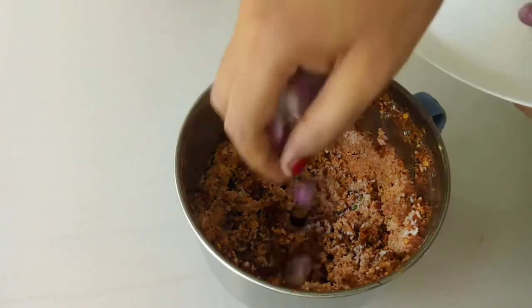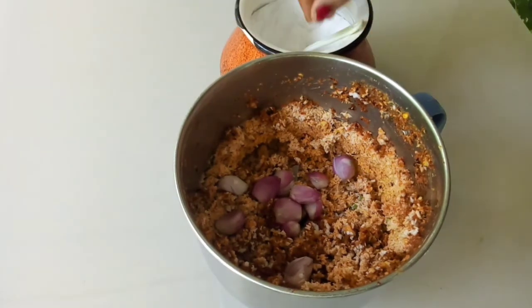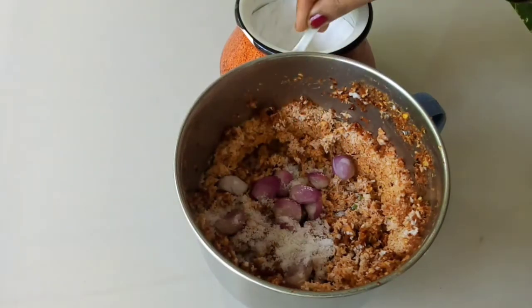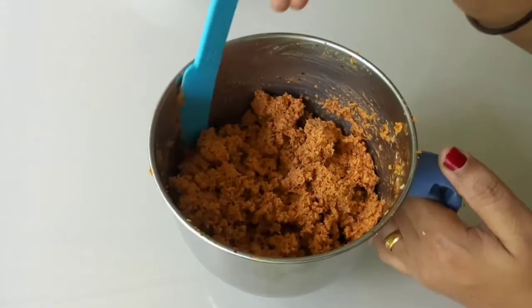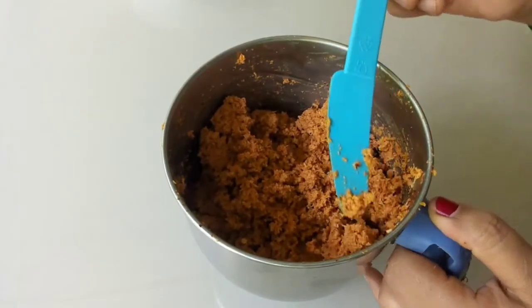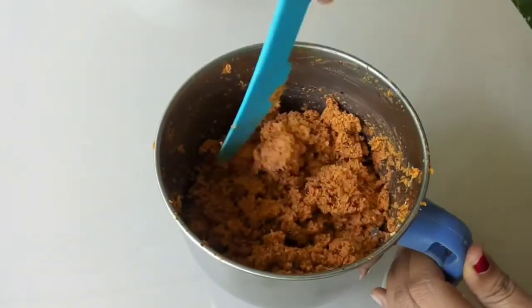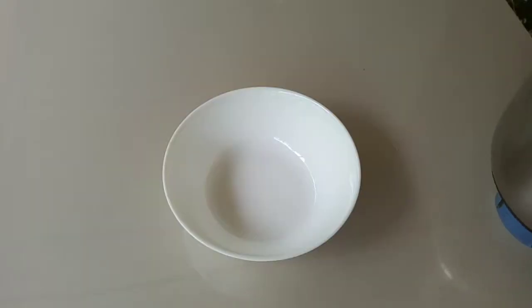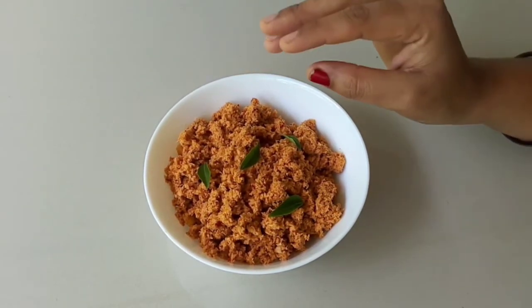We will mix the pan. We'll prepare the last one. Try a little bit.